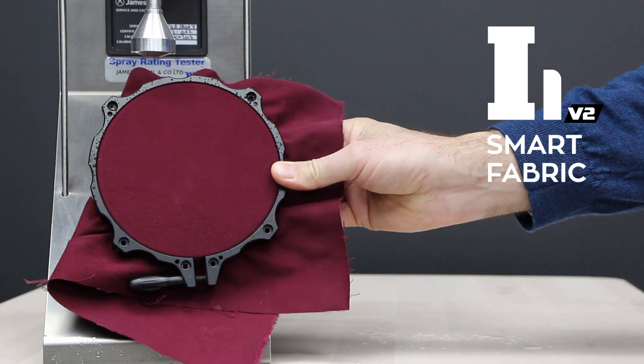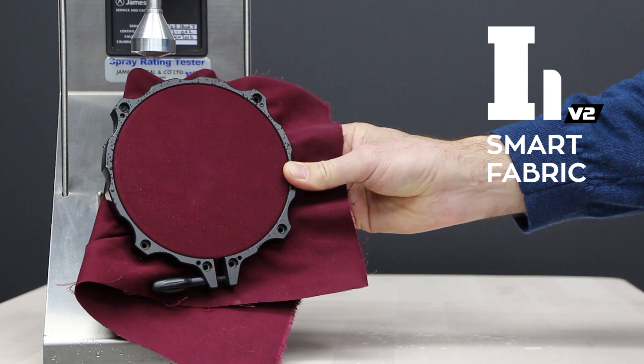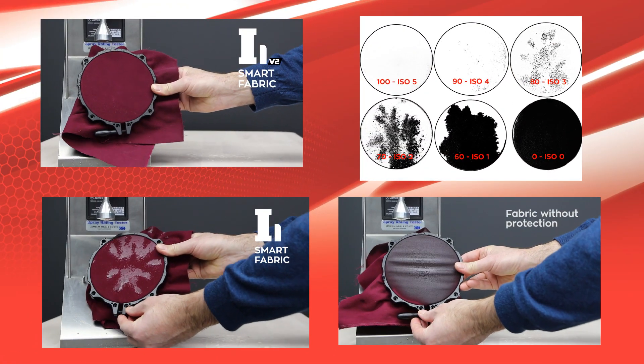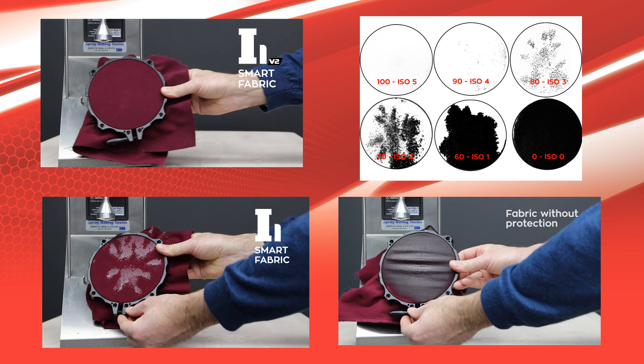As you can see from the results, G-Technic i1 Smart Fabric version 2 is a clear winner, scoring 100 ISO 50 in comparison to the previous version of i1 Smart Fabric, which scores 18 ISO 3.